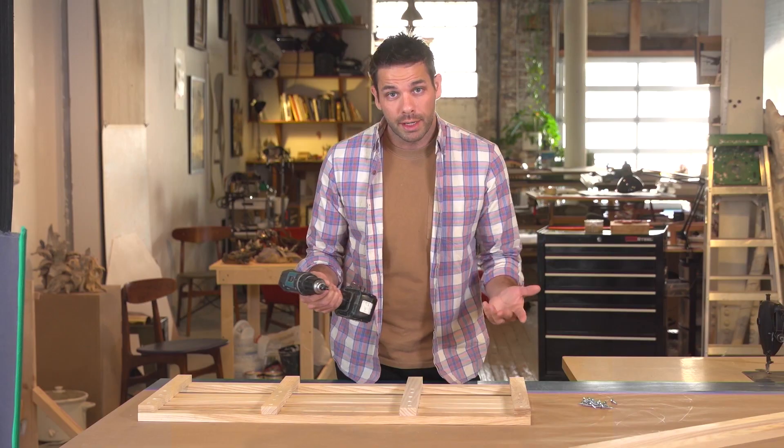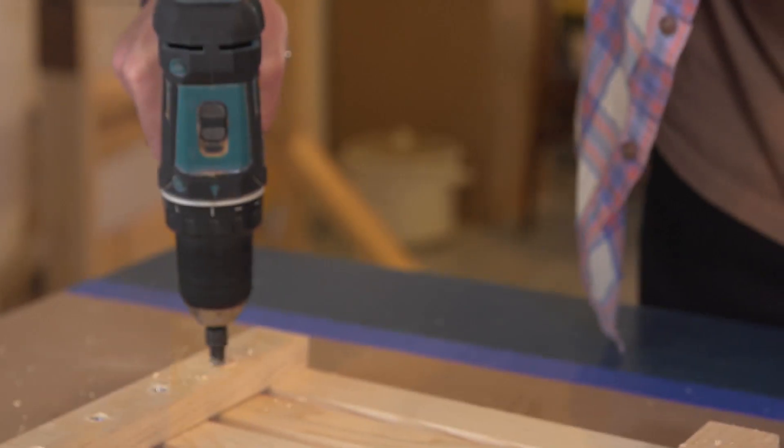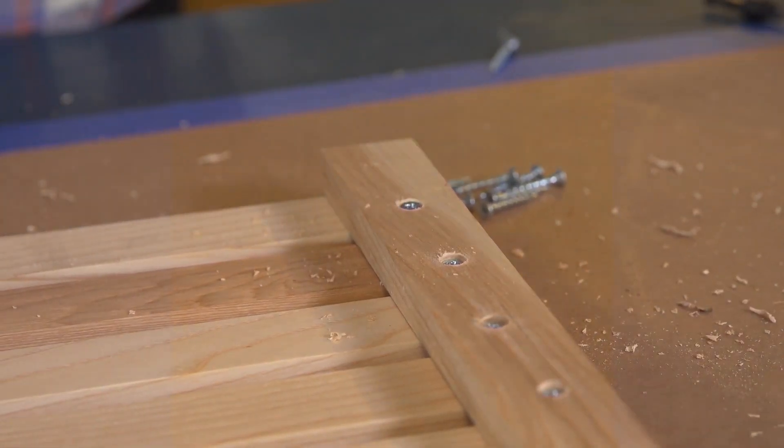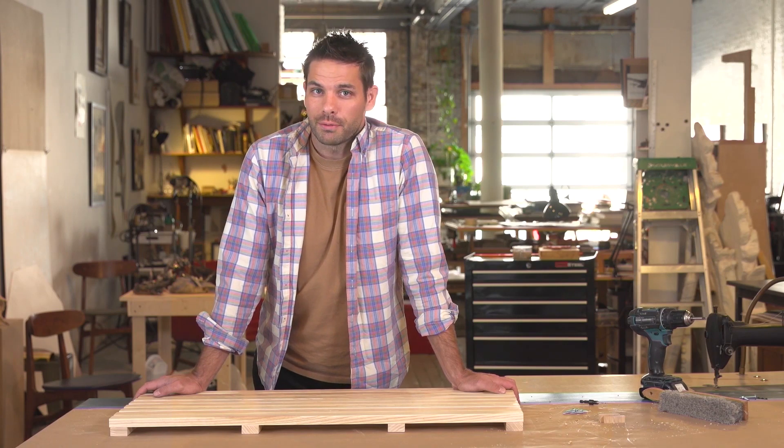Once that depth is set, I'm ready to pre-drill them all. Done. And I don't have to take the time to do it over because I took the time to do it the right way.